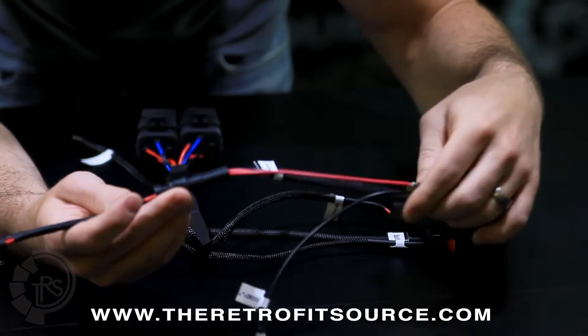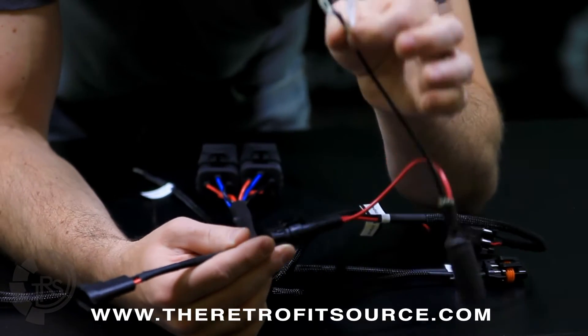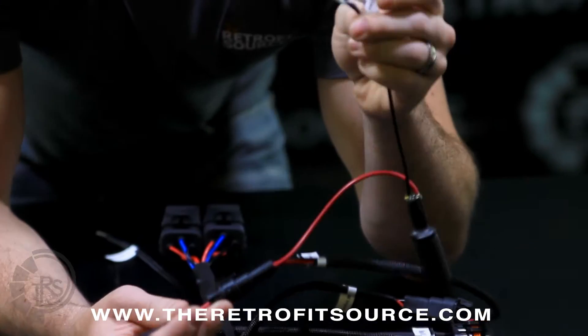From there it goes to the capacitor, and off of the capacitor is ground. Make sure that you get a solid metal contact on the ground — the negative battery terminal works well for that.